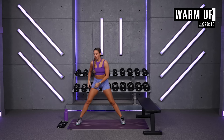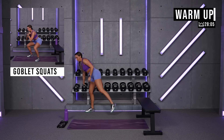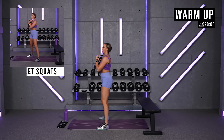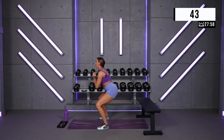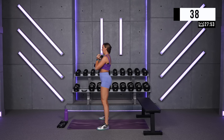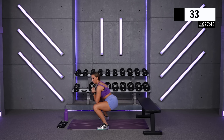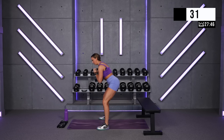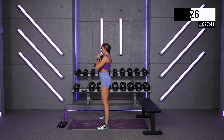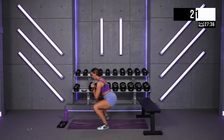45 seconds, two seconds down, two seconds up. Let's get it — round one, here we go. Chest up. Hips and chest rise together, so don't get to the bottom and then let your hips scoot back and roll up. Sit, chest up, drive down. Dumbbells touching your chest. Good job.